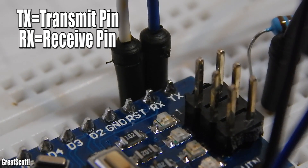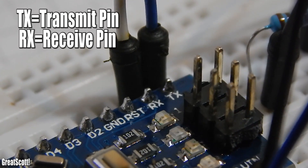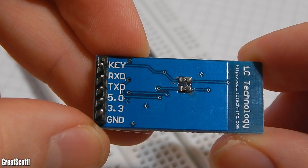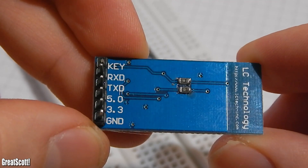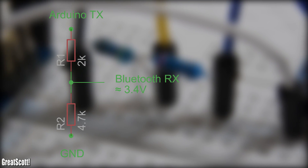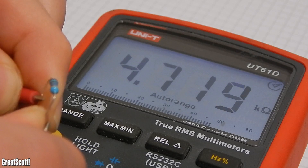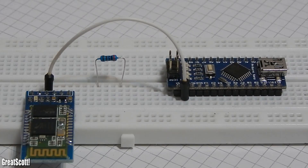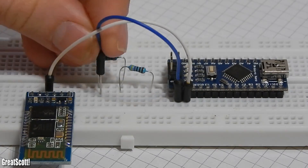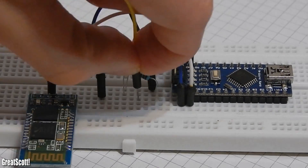But when the Arduino wants to talk to the module through the wire connected to the transmit pin of the Arduino and the receive pin of the module, there is a problem. At first it worked perfectly fine, but then I sent a lot of 5V data to the module and it just stopped working. So we need to use a voltage divider to convert our 5V signal to a 3.3V signal. All you need are two resistors, already calculated for you: one 2kΩ resistor and one 4.7kΩ resistor. We get around 3.4V in the middle, which should work fine with the module. Just connect TX of the Arduino to the 2kΩ resistor and ground to the 4.7kΩ resistor. The RX pin of your module goes in the middle of the resistors.